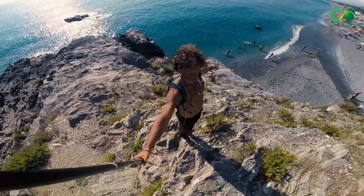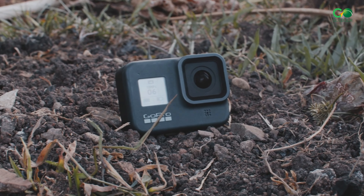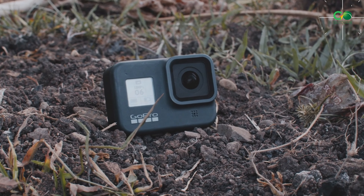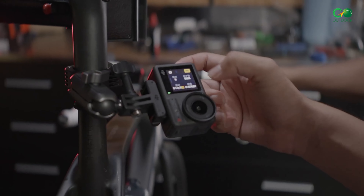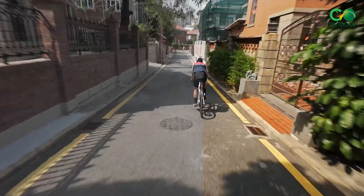Ever wanted to see the world from a bird's eye view? These action cameras can make that dream a reality, capturing stunning footage that brings you closer to the action than ever before. Explore the great outdoors with these budget-friendly and high-performance action cameras. They are both feature-packed as well as rigid and can accompany you while you explore the wildest of places.